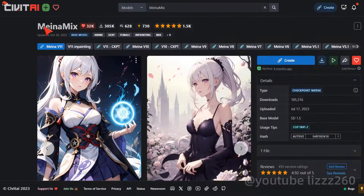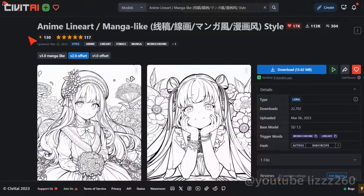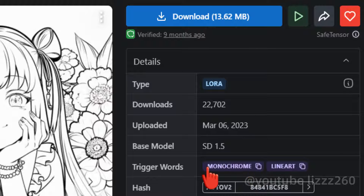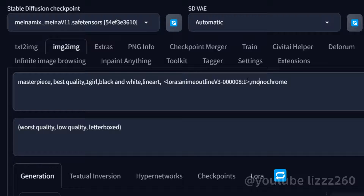The model I use is this one and the LoRA I use is this one. Make sure to download version 2, not version 3. The prompts are very simple — make sure to include these two trigger words. Now I set the LoRA weight to one.